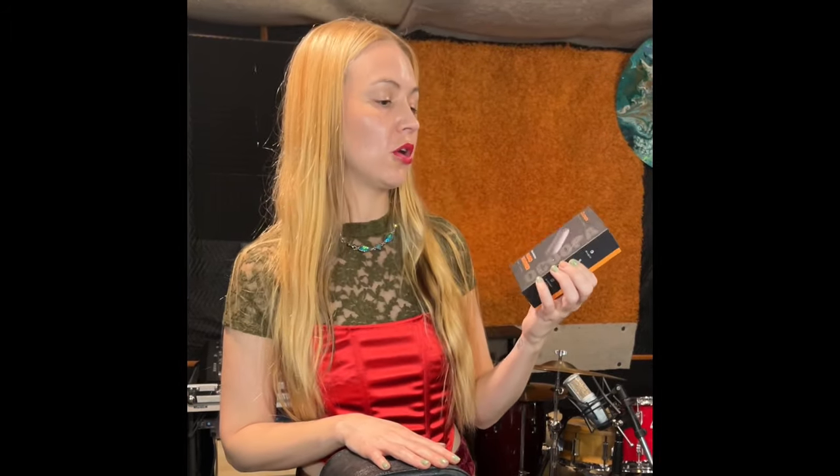rechargeable hand warmer. It's really, really cute and it works super well. I've been carrying a Kupa in my guitar case for a couple years now. It's been all around the USA with me. Whether it's wintertime or whatever the weather is, I know that a Kupa is going to help me get ready for my show.